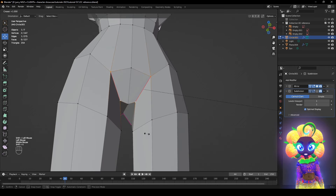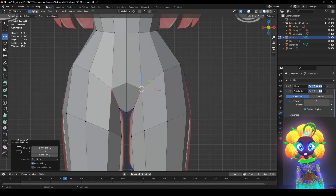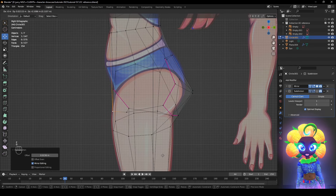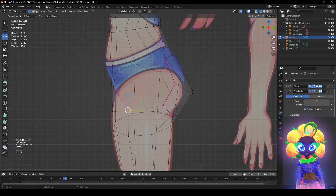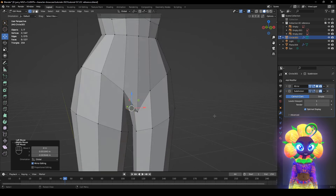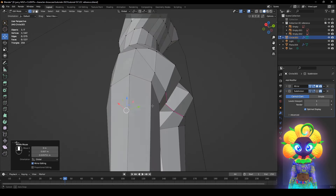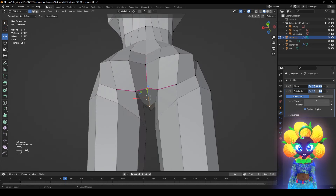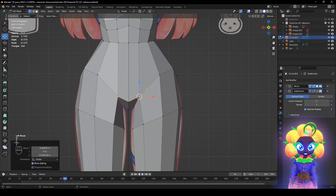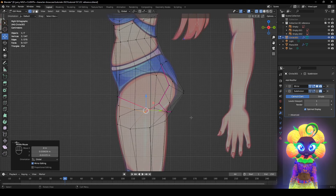Shift E and just kind of bring it in. Alt S. We want this one to be small inside the middle. See how that looks — I like that. Click this, this, Shift E about right there. Bringing this about right here because these two are supposed to be the very center of it.